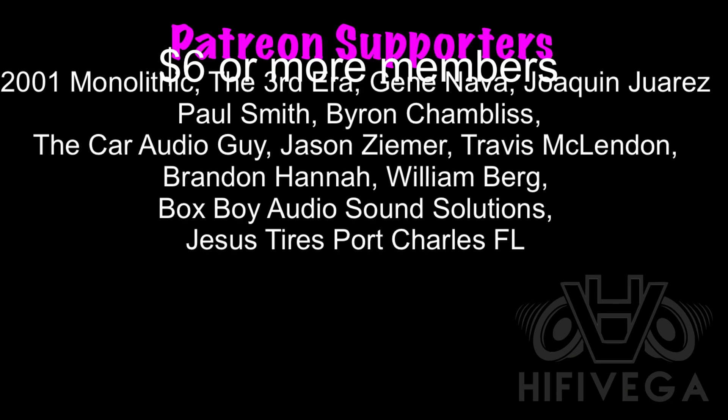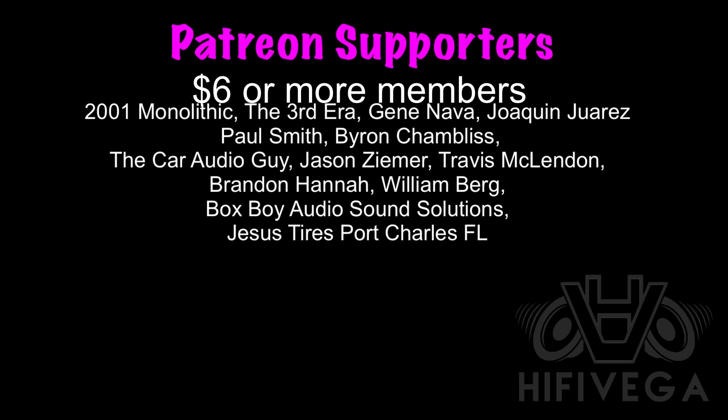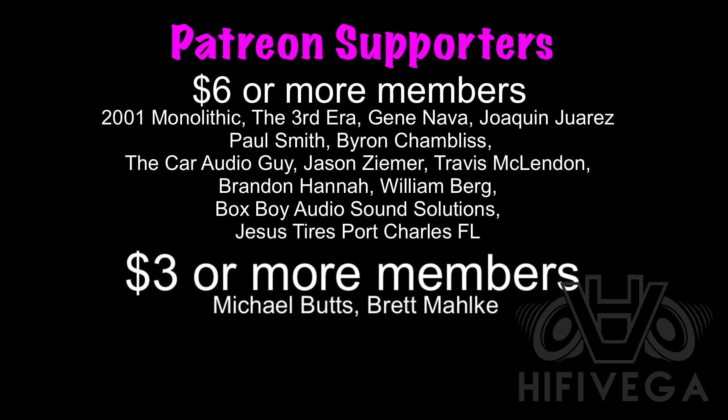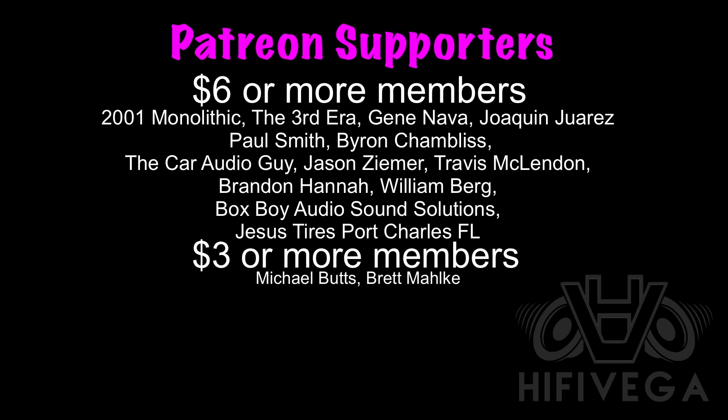Shout out to all my Patreon supporters, with a special shout out to the six-dollar-or-more members: 2001 Monolithic, The Third Era, Gene Nava, Joaquin Juarez, Paul Smith, Byron Shambliss, The Car Audio Guy, Jason Zemer, Travis McClennan, Brandon Hannah, William Berg, Box Boy Audio, Sound Solutions, and Jesus Tires. For as little as two dollars a month you can join the team and get exclusive Patreon-only content not available on YouTube — check me out at patreon.com/highfivevega.